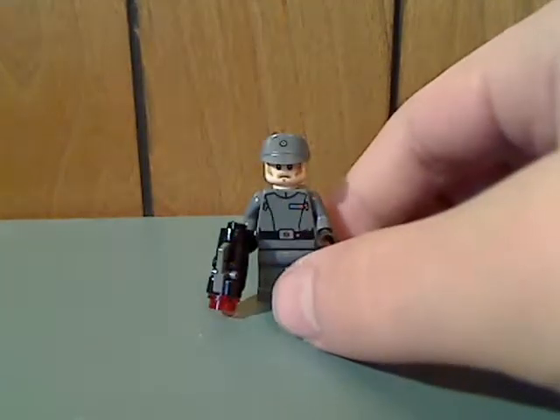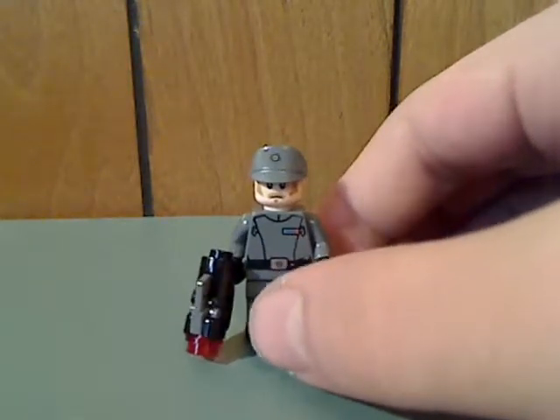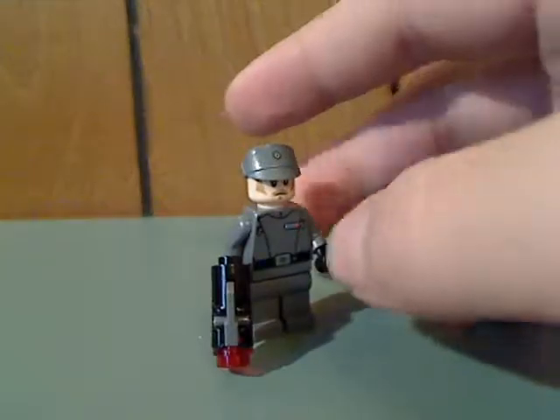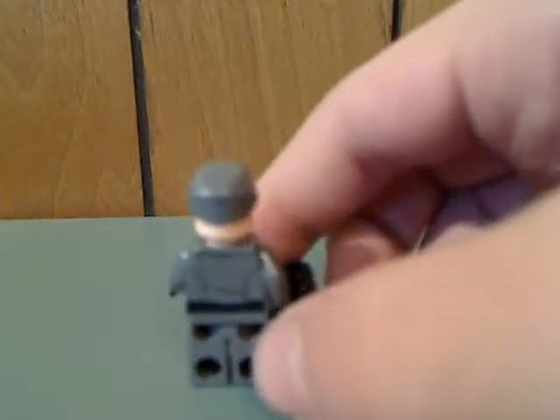Next up is an imperial guard or imperial officer, which has kind of the same printing as ones in the past, the same hat piece with the Empire symbol on it, but with a different face printing.